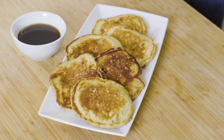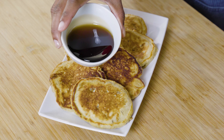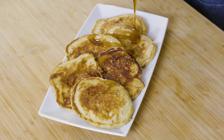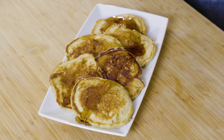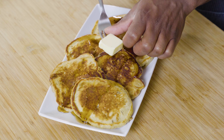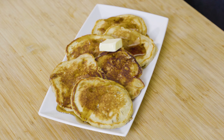We've finished our batch of pancakes and we are going to go ahead and give them a little syrup and a taste. A little pat of butter — and that's going to be perfect. Hope you guys enjoy this.